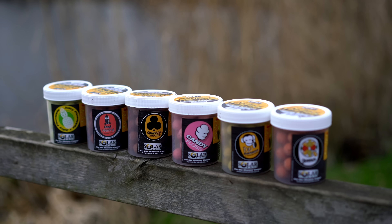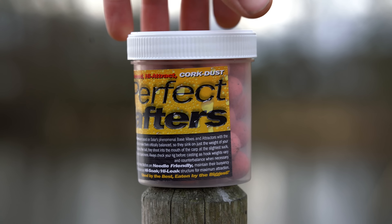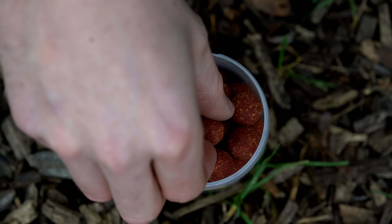We've got Red Herring, Juicy Pineapple, Candy Floss, Quench, Top Banana and Squid and Octopus. So some classic flavours in there and some slightly different. They come in 70g tubs like so, and the wafters themselves are 16mm in size.